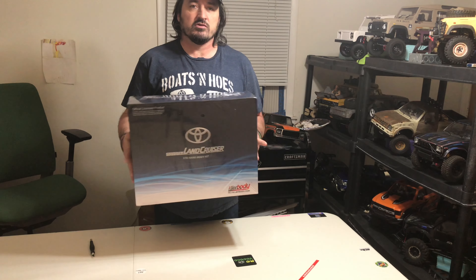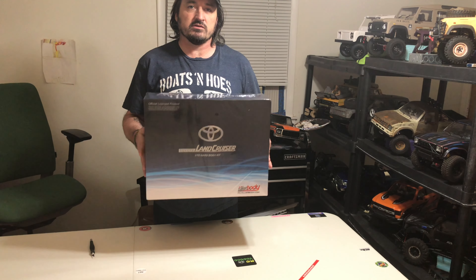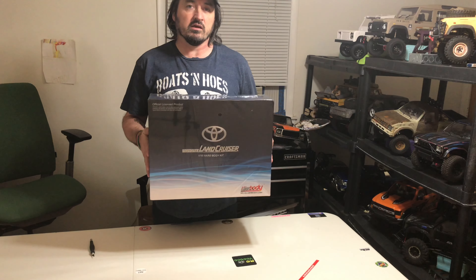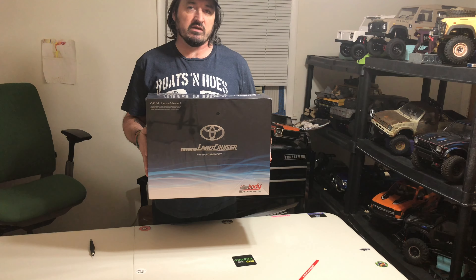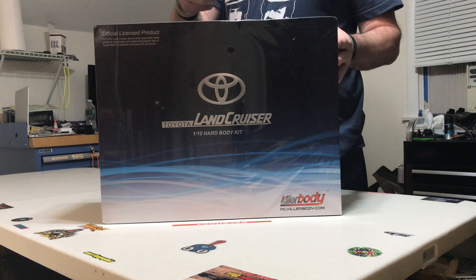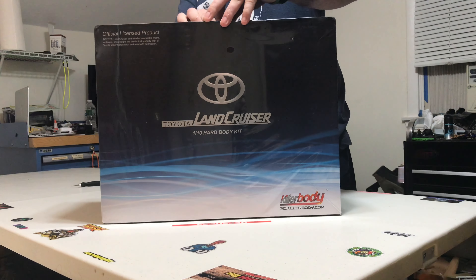Hey everybody, Sean here from Sean's RC Adventures. Today we're going to do an unboxing of the Killer Body Toyota LC 70. Okay everybody, let's get that open and see what we got.